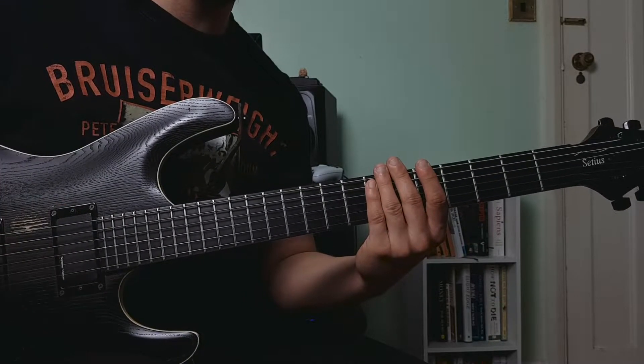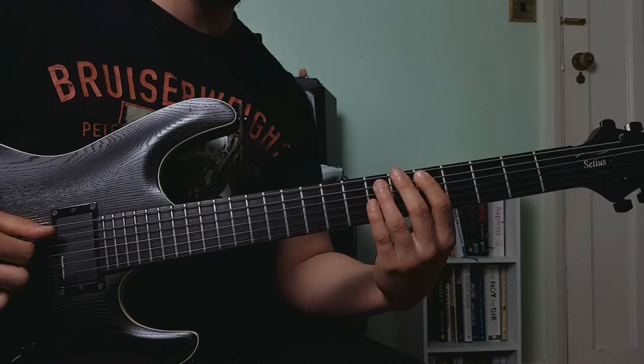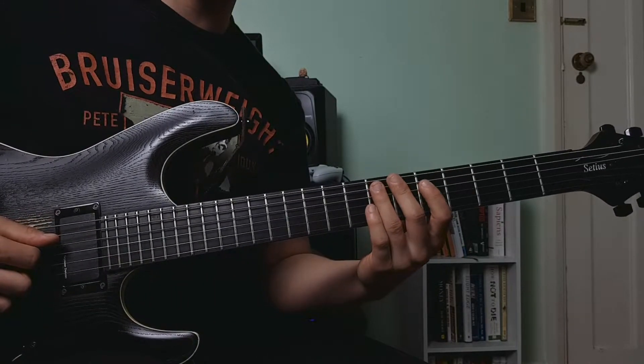So that's already one transition under our belt. Once we move to the seventh fret of the low E string, we're going to play the fifth fret of the A string and we're going to hammer on the seventh fret of the A string. And we're going to do the same thing on the D string.